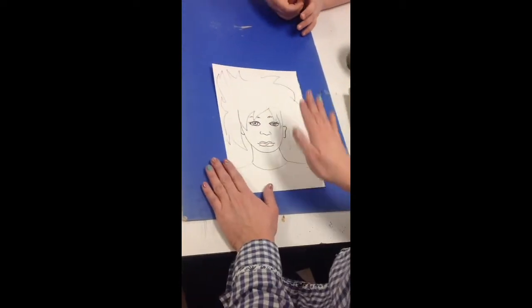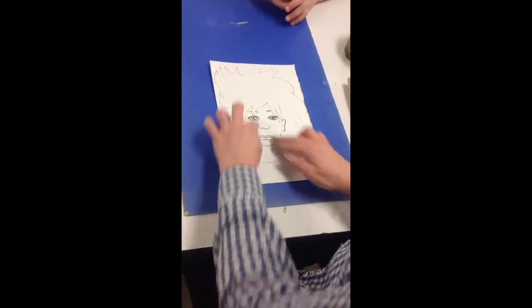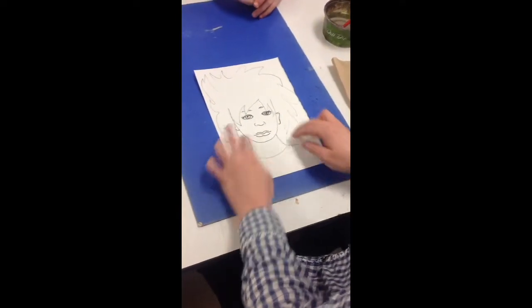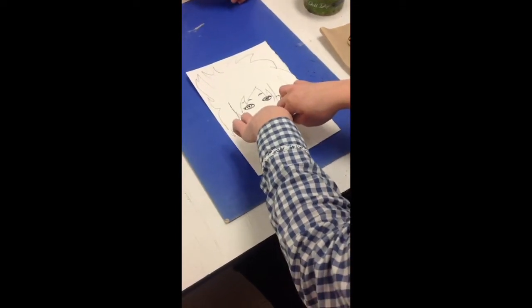It's really important that it's dry before you paint the face. Because if you have a blue background that's wet and you start painting the face, then the blue will bleed into the face. We don't want that to happen.